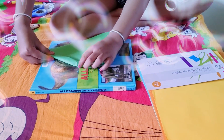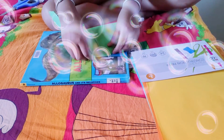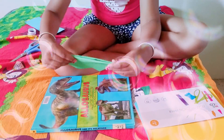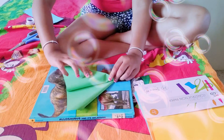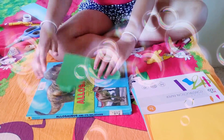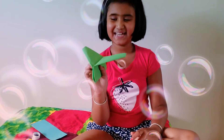The next step is to fold it in half like this, then fold one side down and fold the other side down too. And there you go, you have your condo airplane!